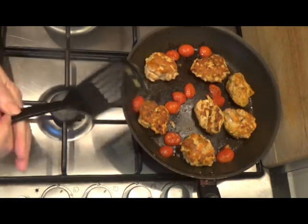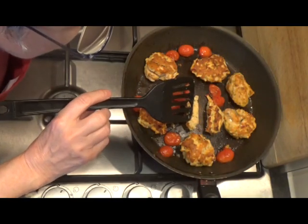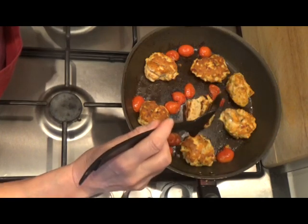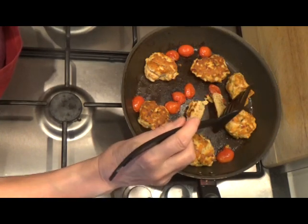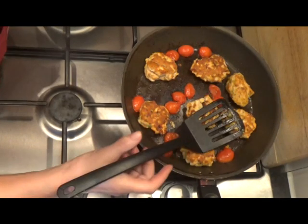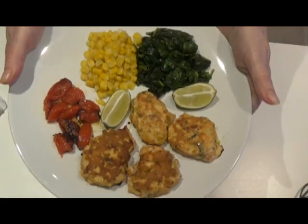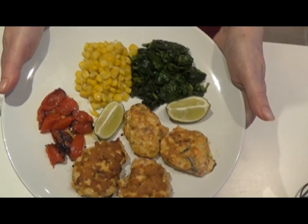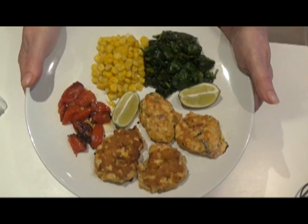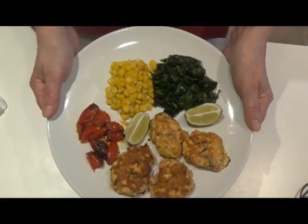The fish cakes have been cooking now for about six minutes. I've broken into one and I can see that it is cooked all the way through — there are no translucent bits, it's all cooked. There you go then: salmon fish cakes, tomatoes, spinach and sweet corn — all my favorite foods all in one place. How colorful does that look? Can't wait to tuck in. See you later, bye bye!